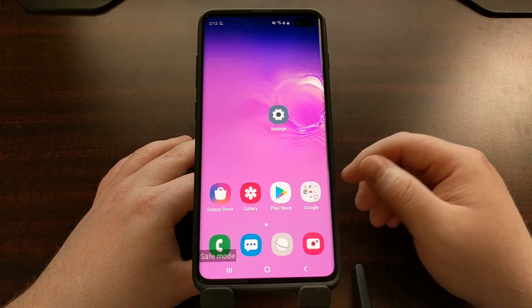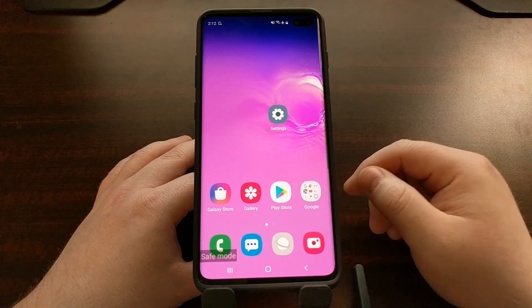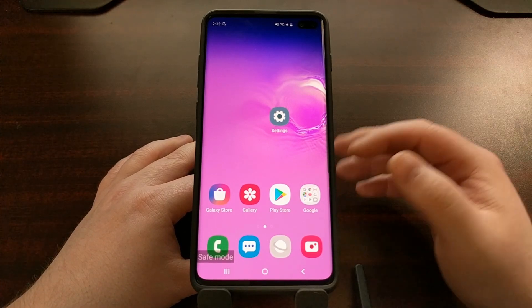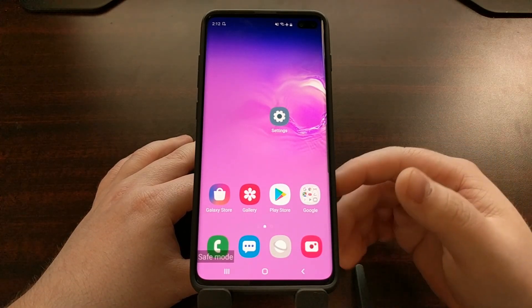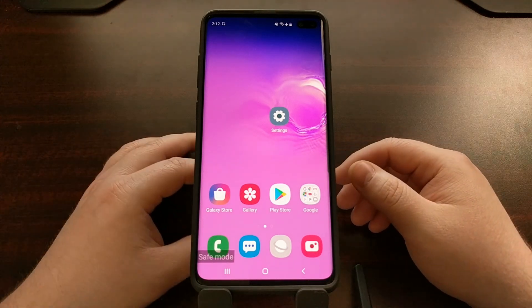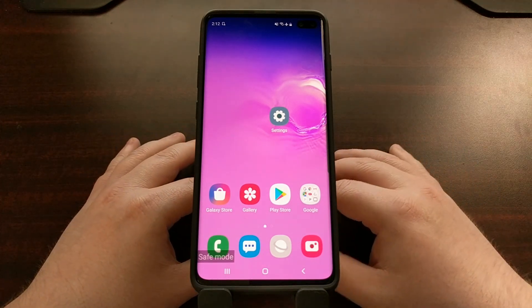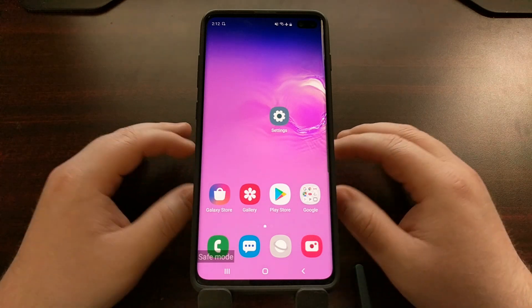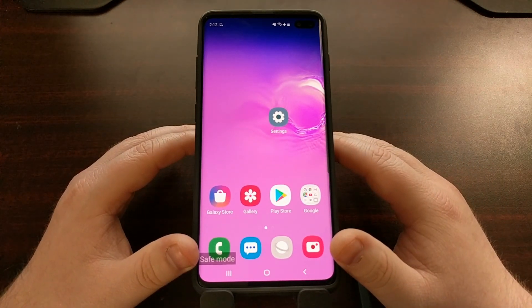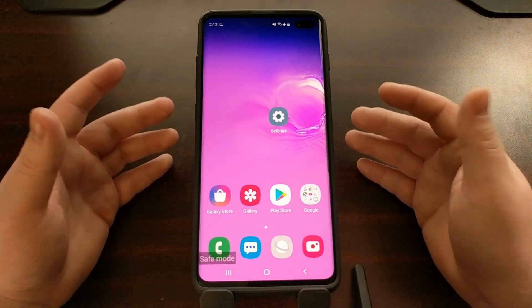You're going to have to find out which application that is. Samsung has some nice tools built into their operating system that can help you identify those apps, and I'll go through those features later. For now I just wanted to show you how to boot into safe mode.